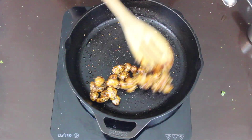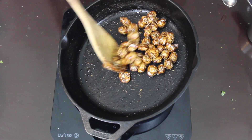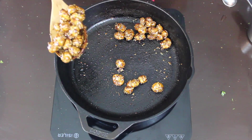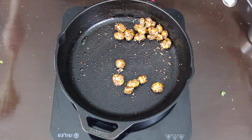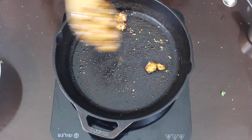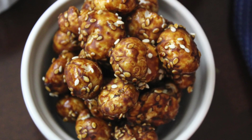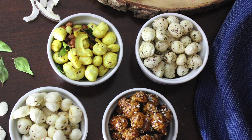Right now you'll notice they're slightly sticking to each other, but once they cool down you can easily separate them by hand or with a spoon. Our delicious caramel makhanas are ready — time to dish it out! This is my personal favorite, so do give all these recipes a try.